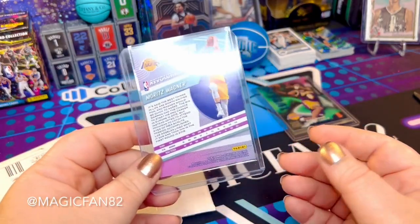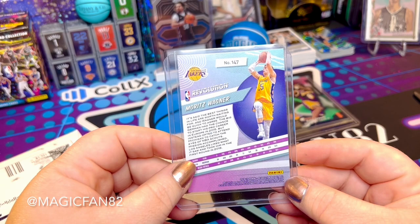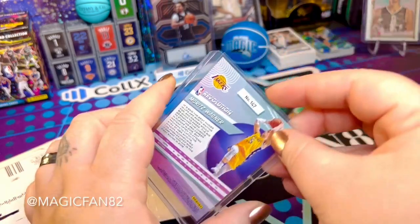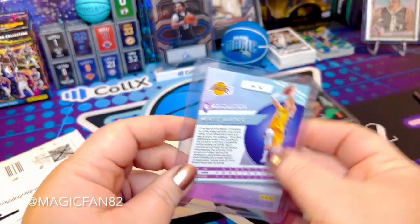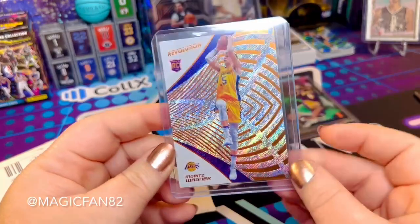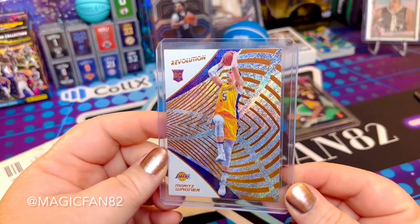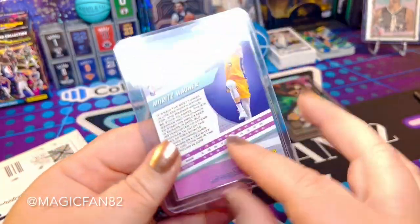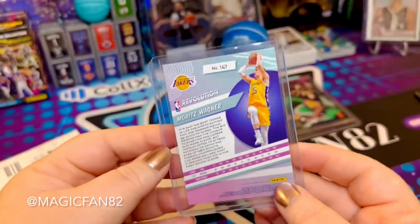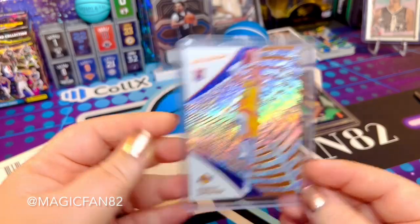I have had this card in my watch list on Collectrs since I became a member. Mo Wagner is currently on the Orlando Magic team with his brother Franz, but he doesn't have an Orlando Magic card yet. So I found one of his rookie cards from when he was with the Lakers — 2018-19 Revolution. The colors are gorgeous, it just caught my eye. I'm super happy to own Mo's rookie card now.